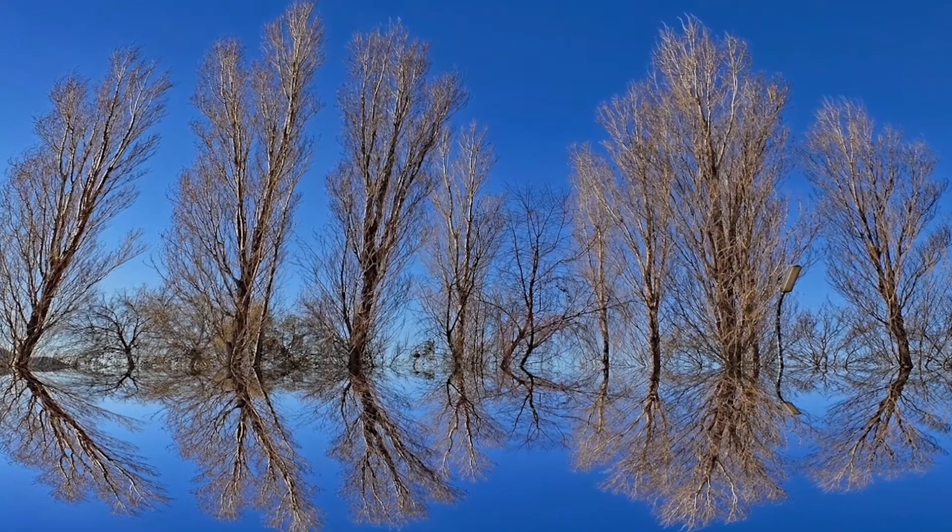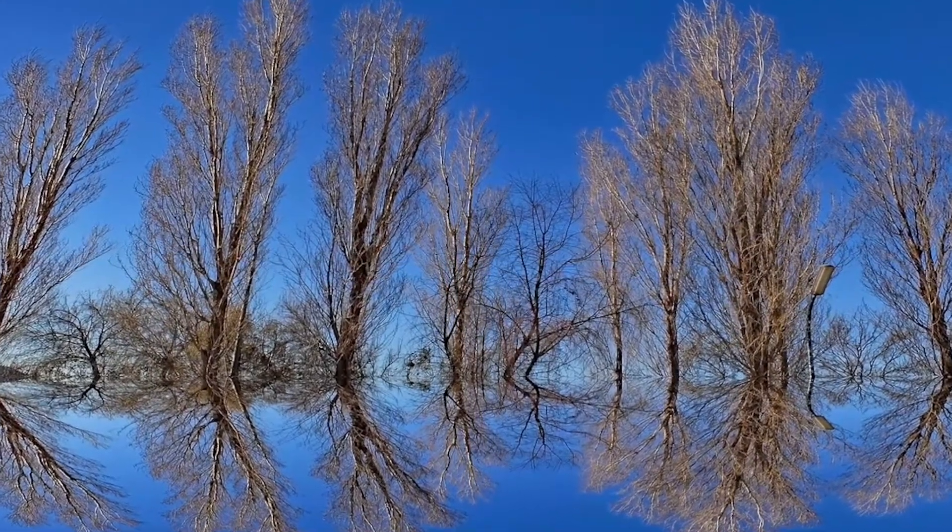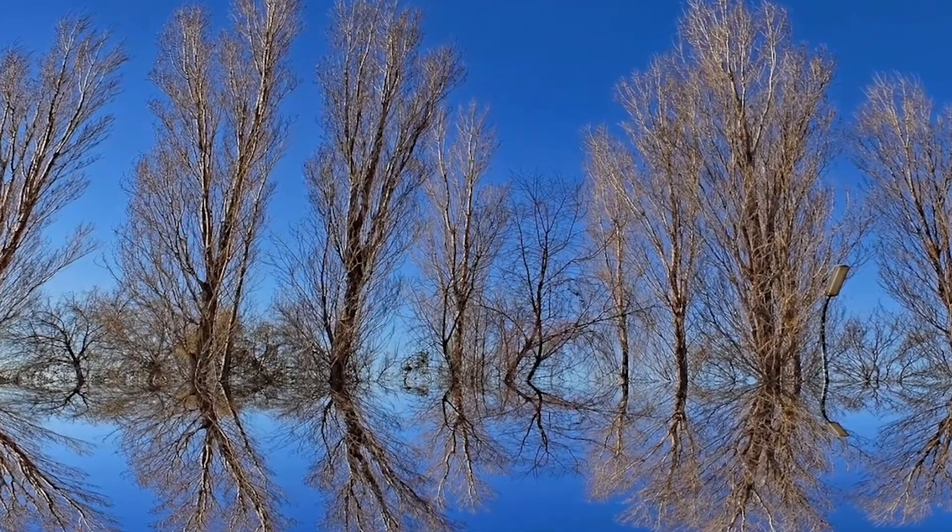Do you see the illusion? Is the page moving? What's happening here? Optical illusions happen when what our eyes are telling the brain and what the brain understands doesn't match up. When colors and other patterns move in a way that the brain can't comprehend, it creates an illusion.